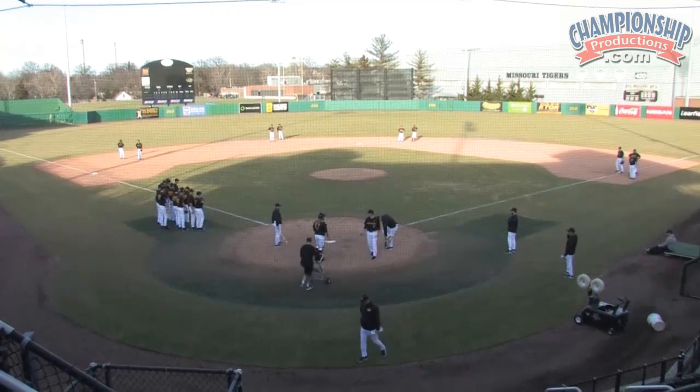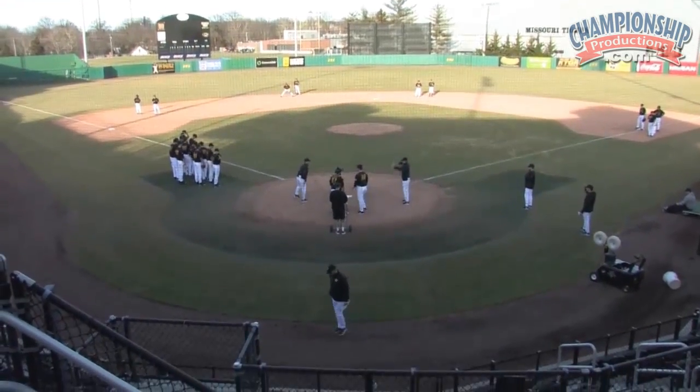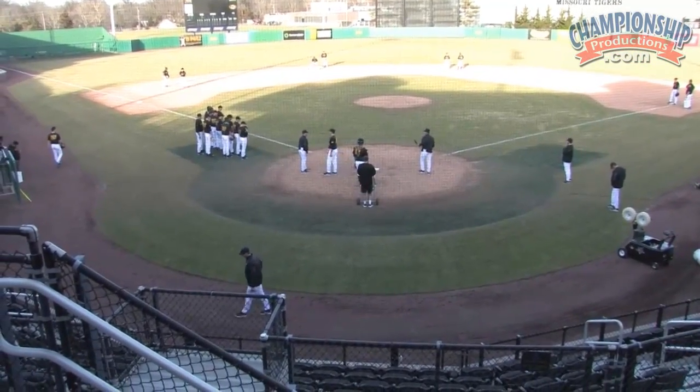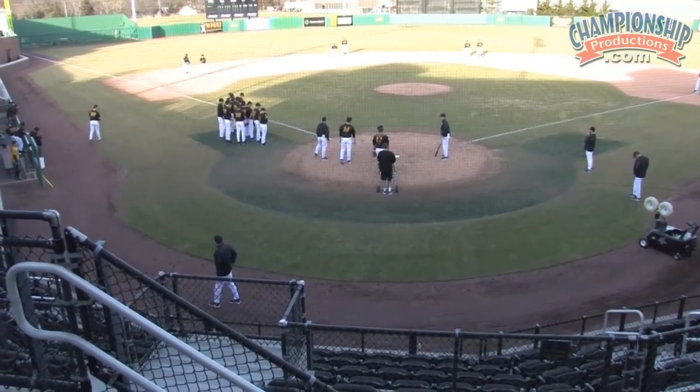Double play drill — we're creating a lot of chaos on the infield, trying to practice the game faster than it's played. We're creating a lot of double plays in a matter of three minutes.